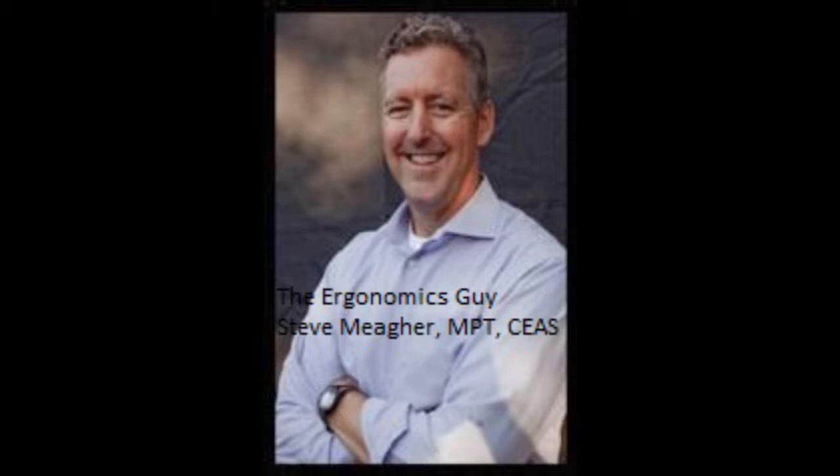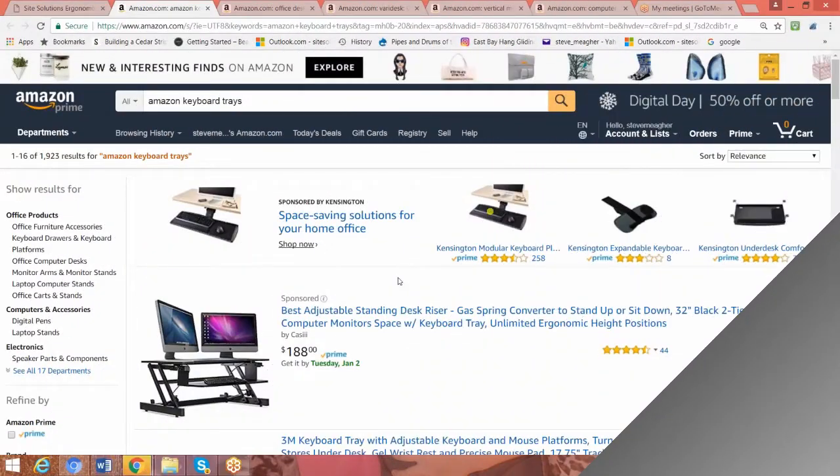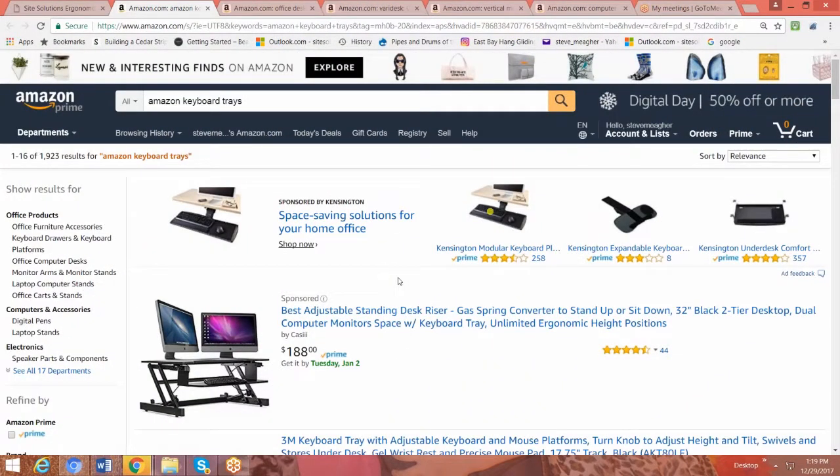So what I'd like to do is talk to you a little bit about keyboard trays, what to look for in a good quality keyboard tray, and give you some advice on how to choose a good one. I just typed in here on the Amazon site 'keyboard trays,' and I got pages and pages of keyboards to look at.